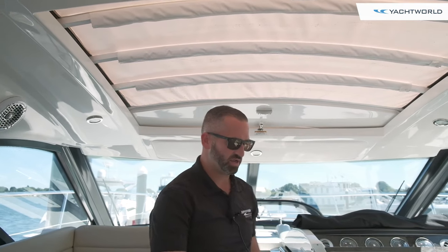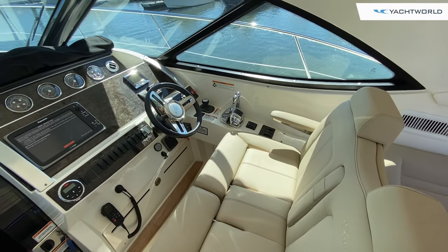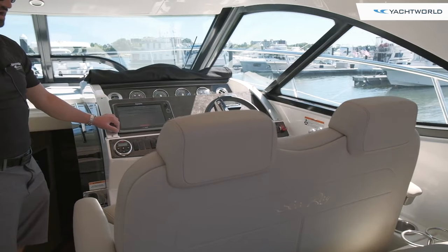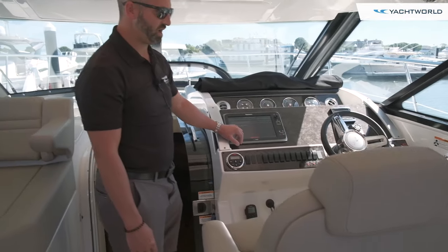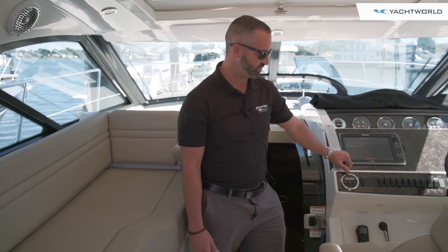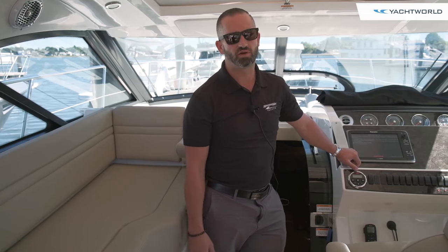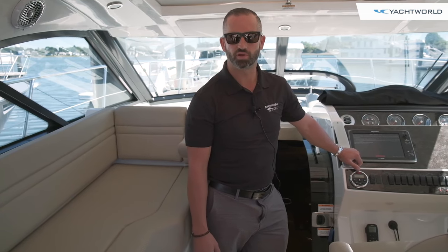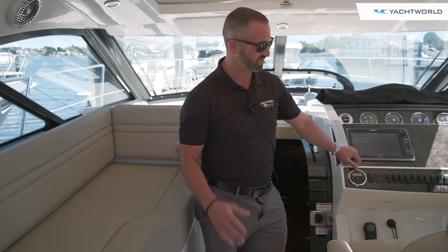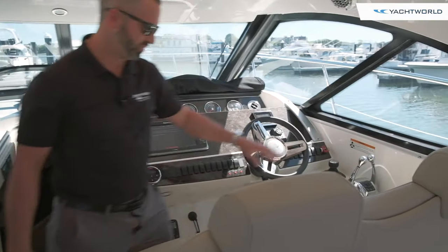At the helm area you'll see you've got a double wide seat, both with bolsters fully adjustable forward and aft. This boat is equipped with Cummins pods, so this is a joystick boat and these are 380s. The boat will cruise very comfortably at about 23 knots — it's very efficient at that speed, getting about a mile per gallon. It's a very easy boat to handle, especially with the joystick control which you'll see up here in front of the throttles.